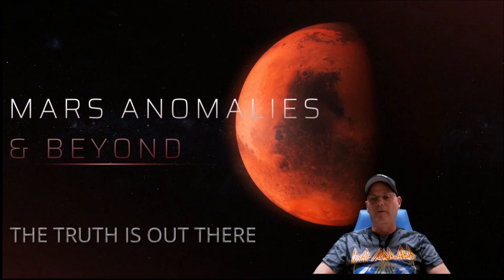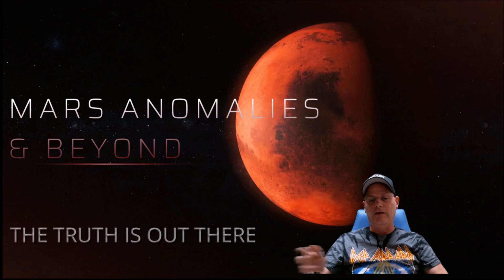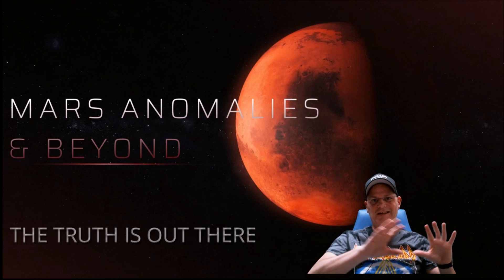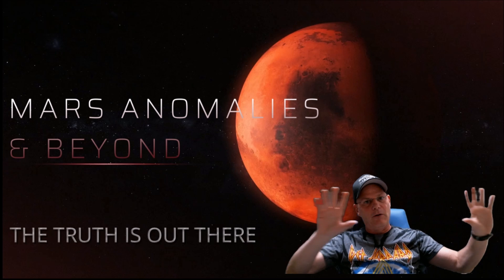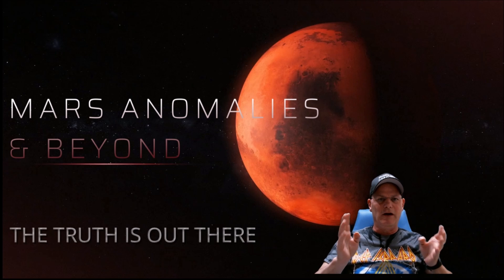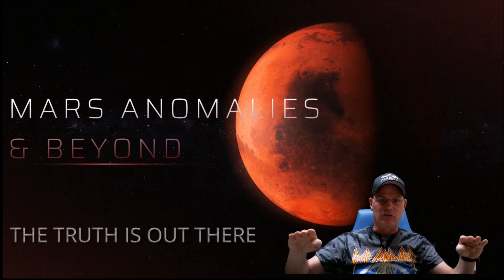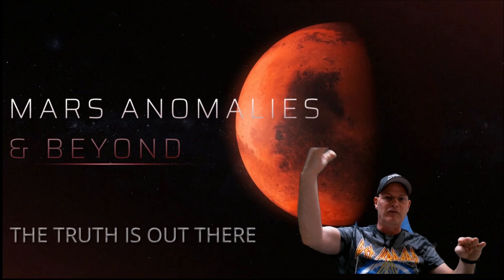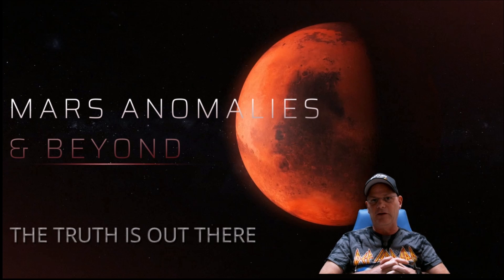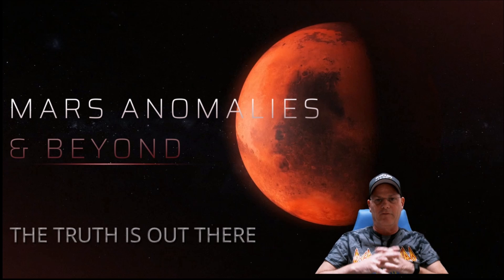Welcome back, everyone. We're going to look at a giga pan from the Curiosity Rover, Sol 3383. When you see this you see what looks like mountain ranges, and this one area I'm not sure if it's natural, a structure, or what's left of one — or it's natural layering and stuff that's fallen down onto it. I'm going to let you guys be the judge.